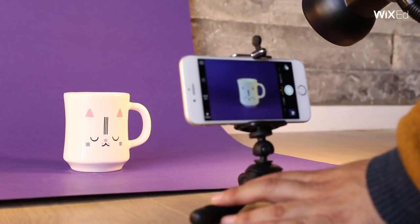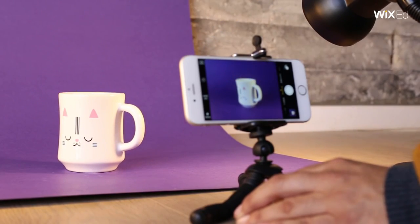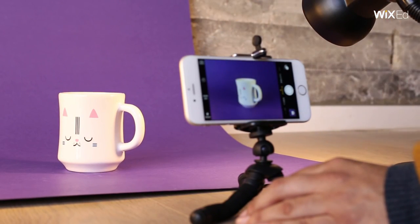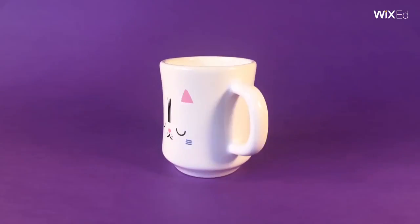This is a great opportunity to take a short 10-second video. It will portray an even more complete image. Use your phone to record a 360-degree span of the product. You can add the video somewhere on your site or share on social media.